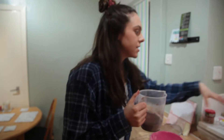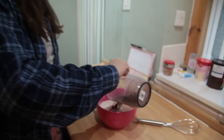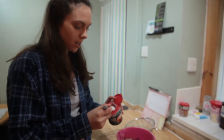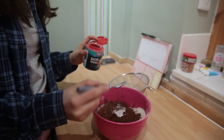I'm just using Tesco normal cocoa powder today — it's up to you what you want to use. This one is really nice and chocolatey. Next up, we're going to add one teaspoon of baking powder, just a level teaspoon, and straight into the bowl.